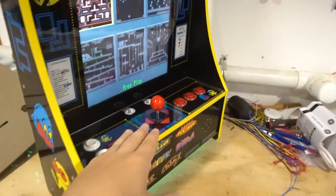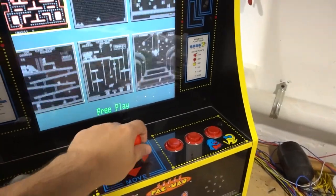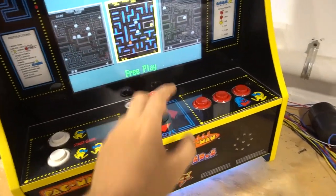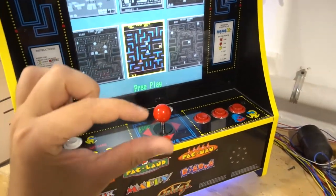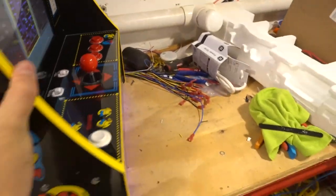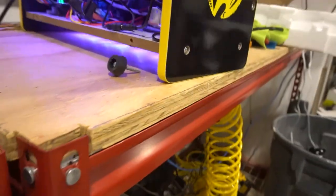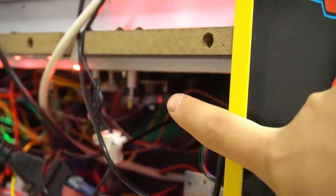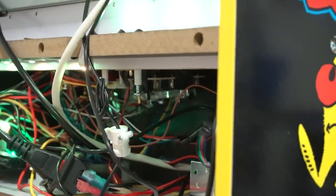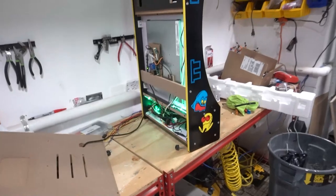Quick note on the joystick — great joystick. But you do have to move the plate to make it four-way. They don't give it to you four-way; it's an eight-way stick. You have to take the plastic plate off the joystick and spin it. They don't really go in-depth on their videos on how to do that, but it's kind of standard basic stuff.